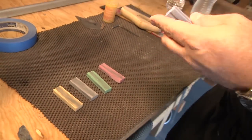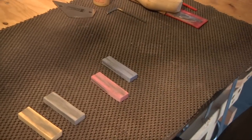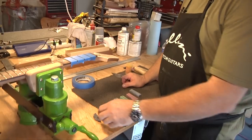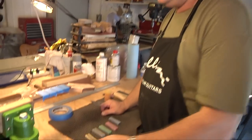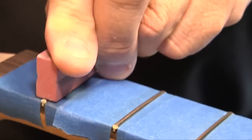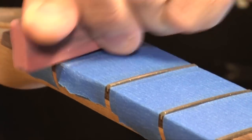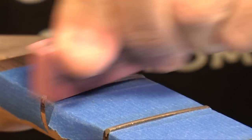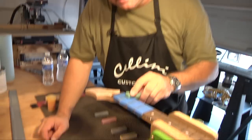These are called fret erasers from Stuart McDonald. You start with 180 grit, then 400 grit, 600 grit, 800, and 1000 — done in sequential order when polishing the frets. Then I always take some quadruple-zero steel wool and give it a final polish. These lower-numbered grits burnish and get the tooling marks out from the diamond file. They start smoothing it out. Looks and flexes like an eraser but they've got grit in them. Magical.